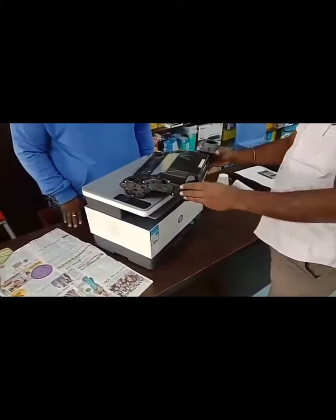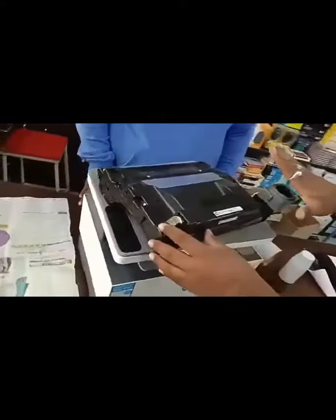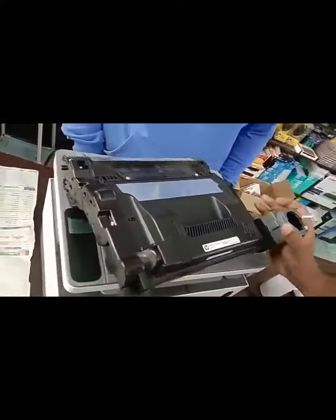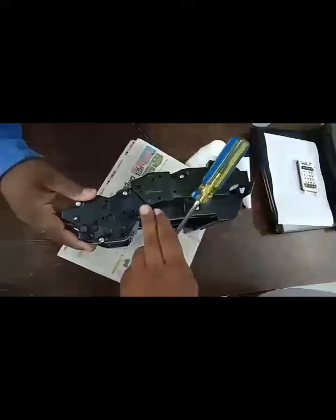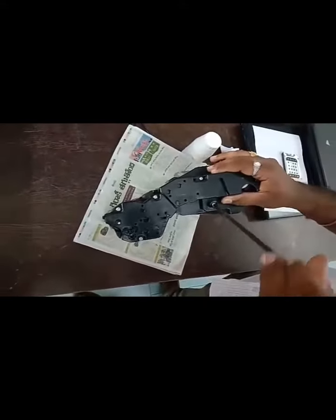This cartridge number is 104, and this cartridge number gives you 105. Cartridge number one has 2, cartridge number two has to be 106. This cartridge number is 196.